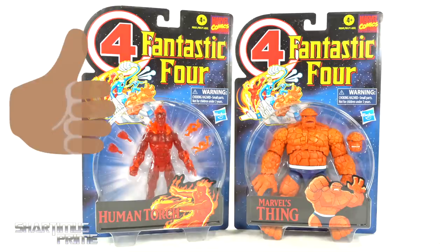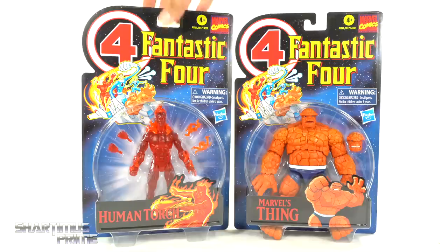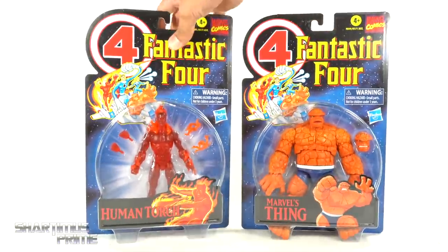Please hit that like button, and if you're new here hit that subscribe button as well as the notification bell. One of these figures is a lot heavier than the other — I can't tell which one — but anyway let's get into it.